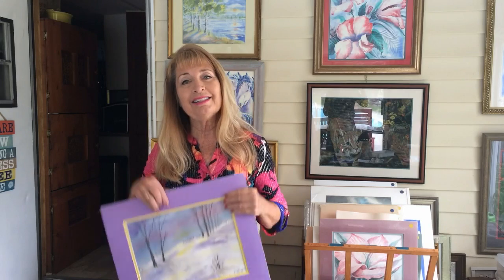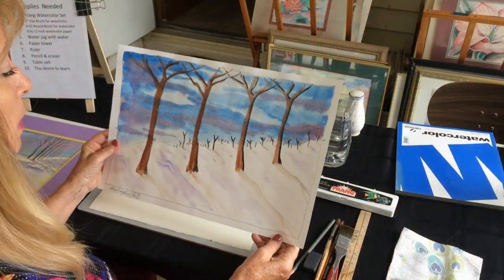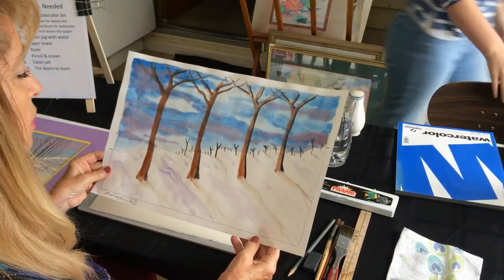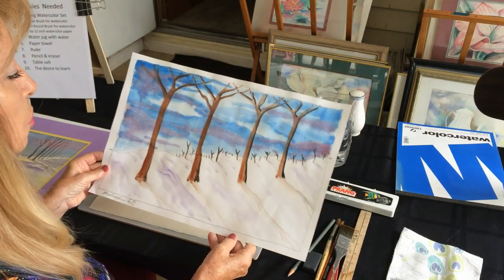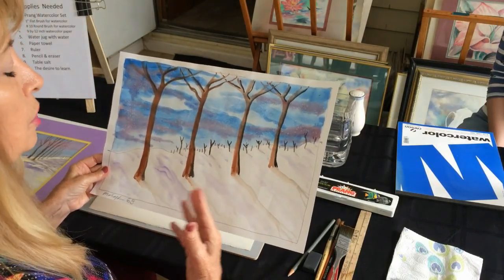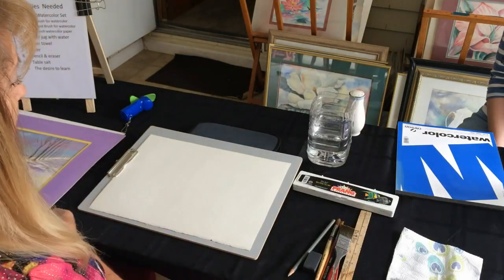Okay folks, let's get started. Today we are going to paint a snow scene and I've got several types of snow scenes for you to see. We're going to be doing one like this, which is a basic beginner watercolor snow scene lesson, and it teaches all those techniques that I was talking about.